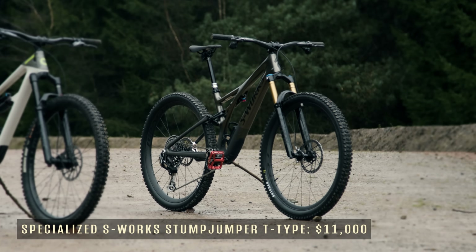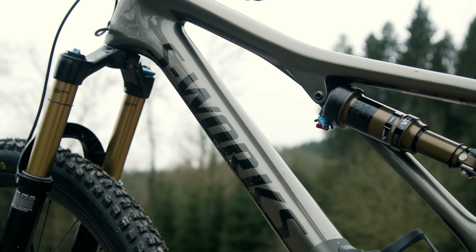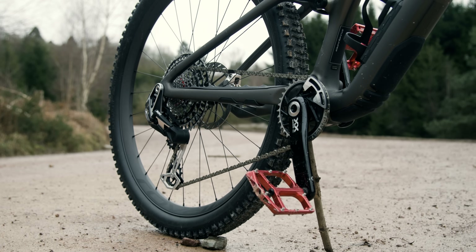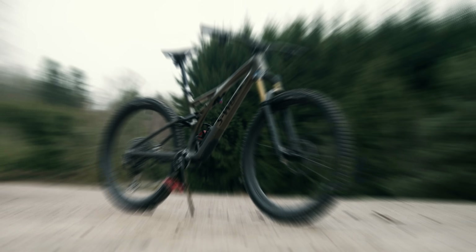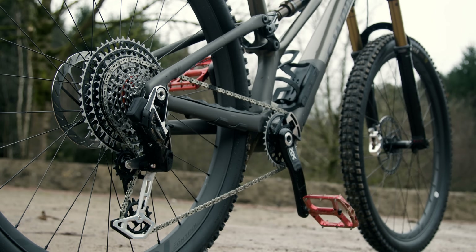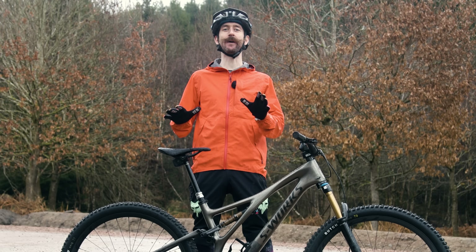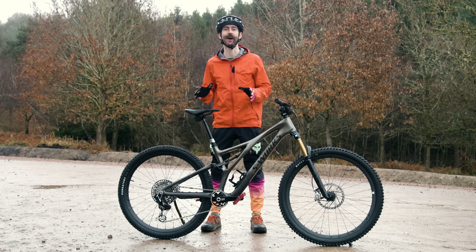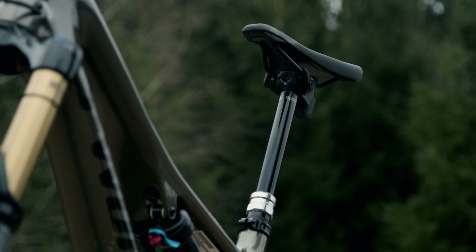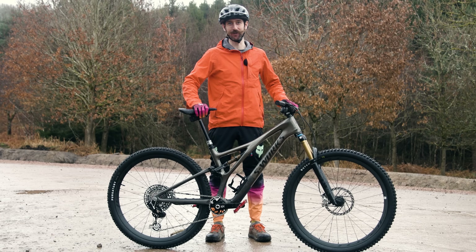Is this the ultimate trail bike? This is the S-Works Stumpjumper T-Type from Specialized and it costs $11,000. For that you get literally everything you could ever ask for from a mountain bike. Most parts are made from carbon fibre — the frame, wheels, handlebars and cranks — combining to give the bike a weight of just over 27.8 pounds. The $600 cassette with a massive 52-tooth cog means you could climb up just about anything. The Fox suspension components are even coated in super-slippery gold Kashima coating so the suspension is as smooth as it gets. And the gears and dropper post are activated by electronics, totally wirelessly — an electric motor does the work instead of your fingers, so no more sticky gear cables.